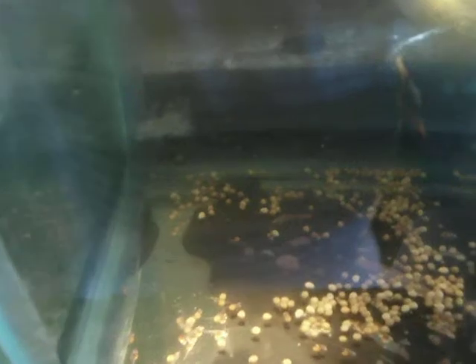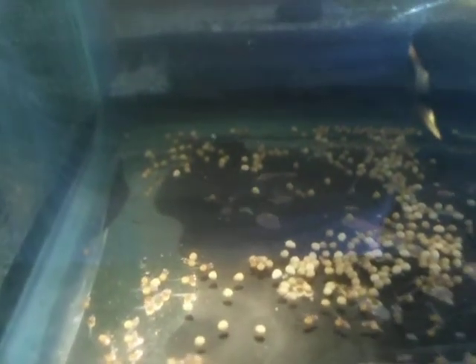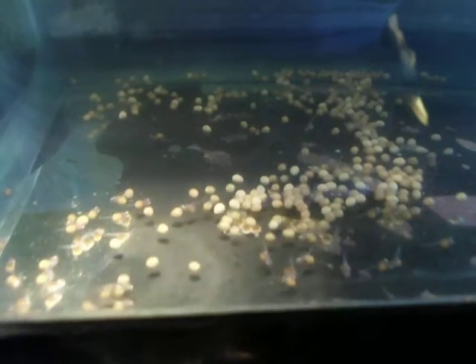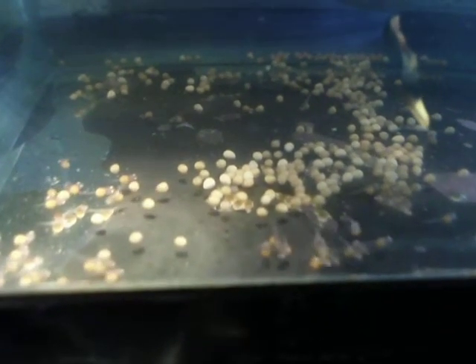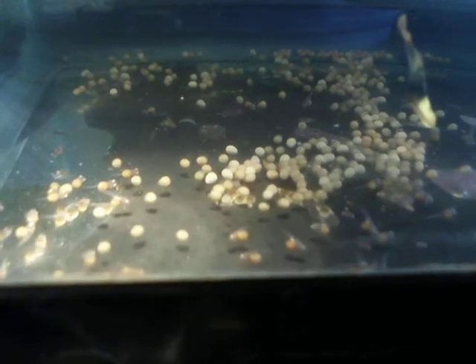In this tank I just have an air stone and a little 10-watt heater. The ambient temperature out here is around 75–76 degrees, so I think water temperature will be fine. I'll just keep an eye on water quality. Well, there they are — these guys have been just hatched in the last few days.